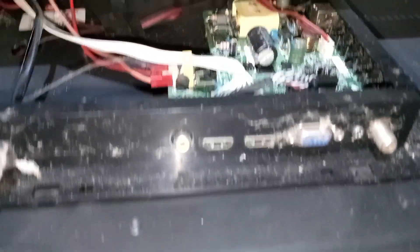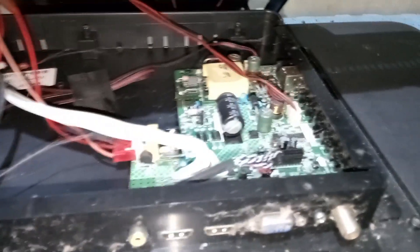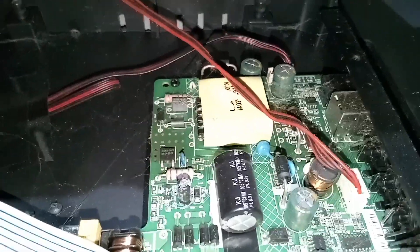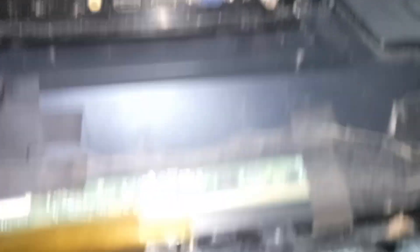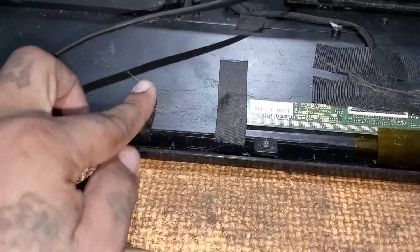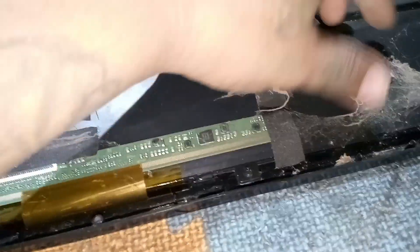Now we have to get back to the TV. This is the board used in this Astrin LED Basic TV — a hybrid board where the power supply and CPU are all combined in one board. And this is the top board of the LCD panel. Let's remove the dirt and debris first before we proceed with the repair.